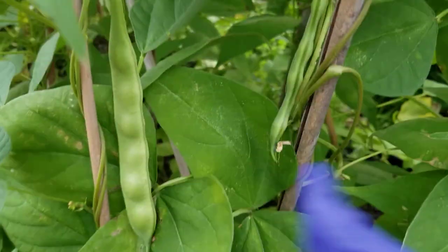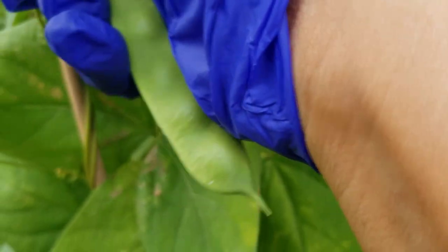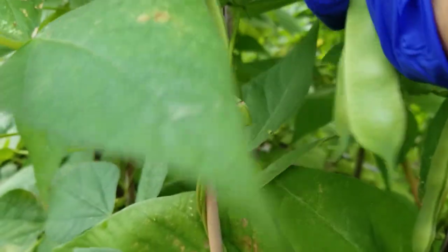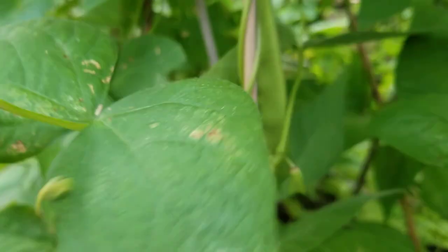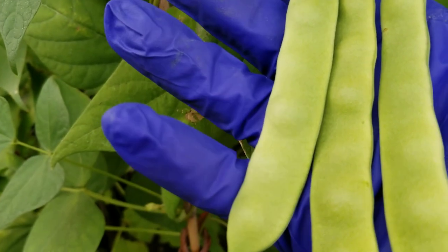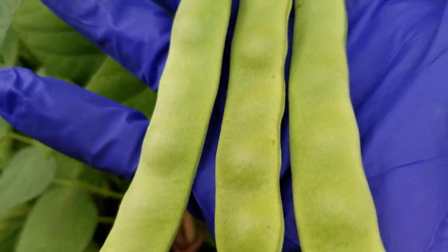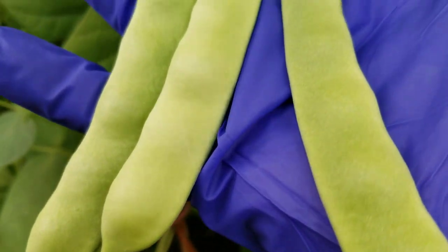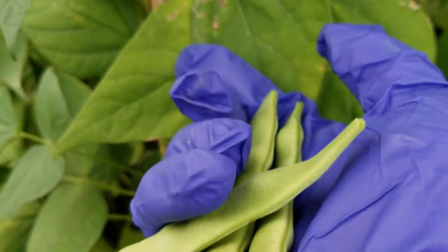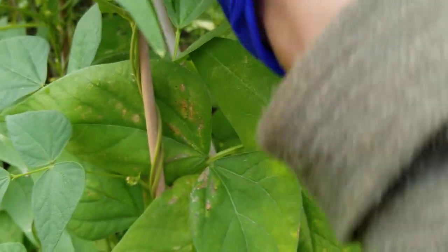That's a lot of them. These are the Italian beans. The way you can tell is because they're flat and wide. For you to eat the pods, you need to harvest them while the seeds are still not developed yet. Otherwise, if you leave them until they bulge up, you cannot eat the pods anymore because they get hardened.